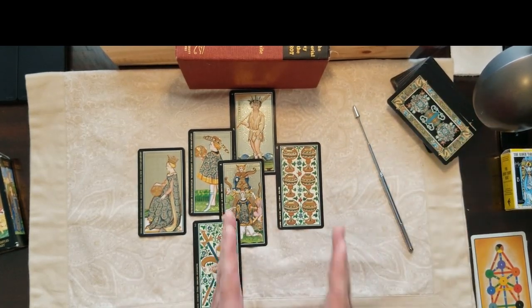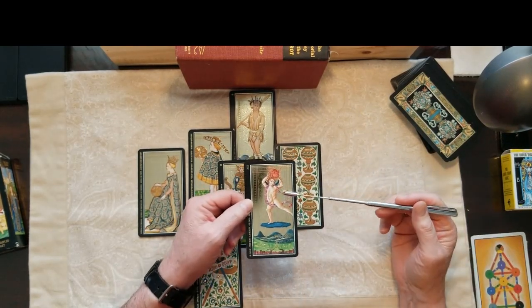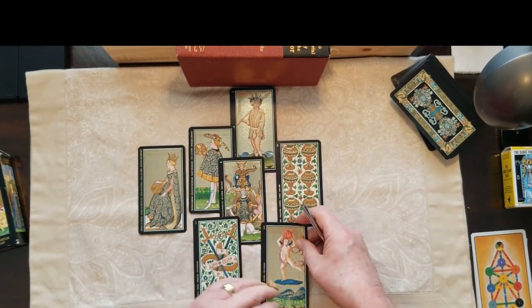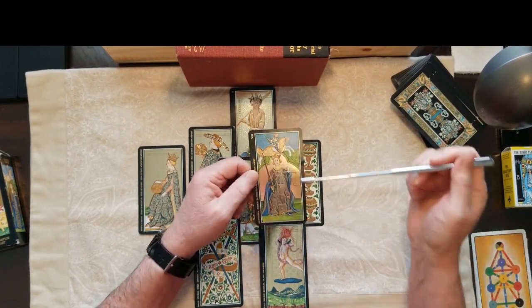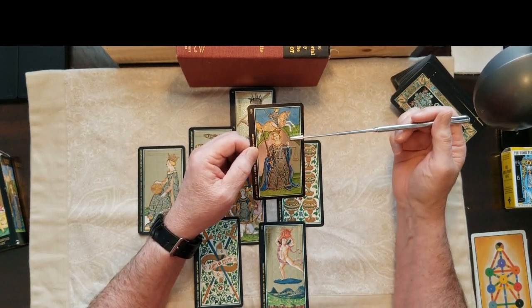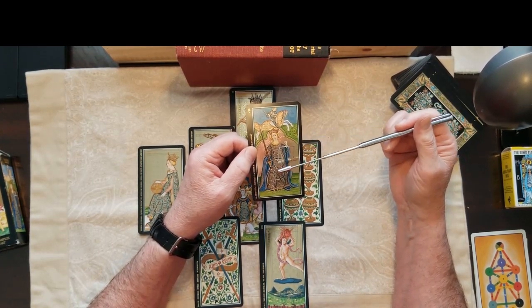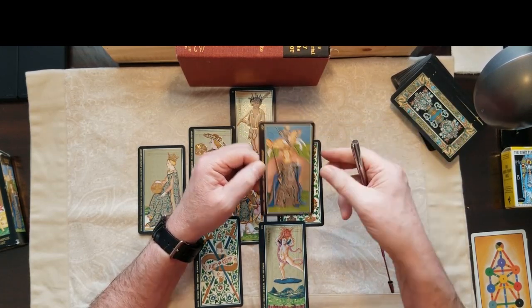The next four cards show the absolute self of the Duchess of Sussex right now, and she is the Sun — absolutely. So she's shining the way for her family to move forward. She's in the environment of, as a matter of fact, Justice. Why wouldn't she be in the environment of Justice? They've done nothing wrong. They separated themselves from the complications of the royal family and they only want to make things better for the world. And if they happen to get rich along the way, more power to Justice. That's a lovely environment to be in.